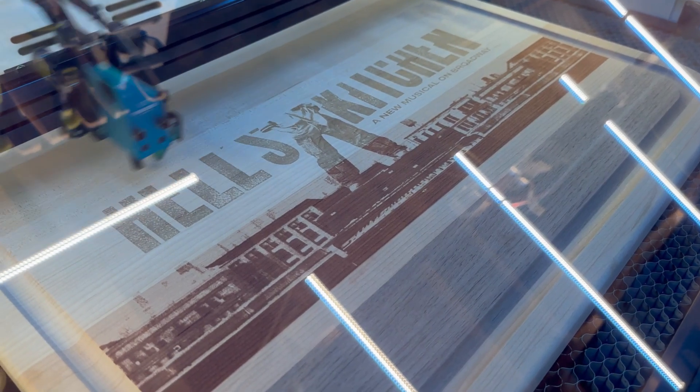Don't be fooled by high-speed claims on lasers with glass DC tubes either — a lot of those tubes just can't pulse fast enough to keep up at higher speeds. But with the Bolt Pro 32, speeds up to 2,000 millimeters a second are entirely possible. You've got a precision drive system, a super lightweight laser head, and that powerful RF tube with a crazy fast pulse rate. You still need the right project — something with enough room to accelerate and decelerate to hit those speeds — but the potential is there.